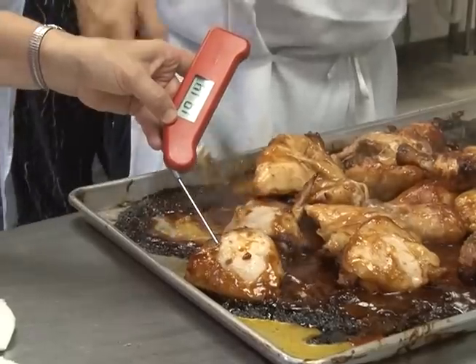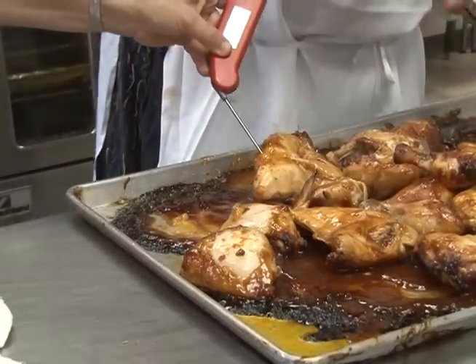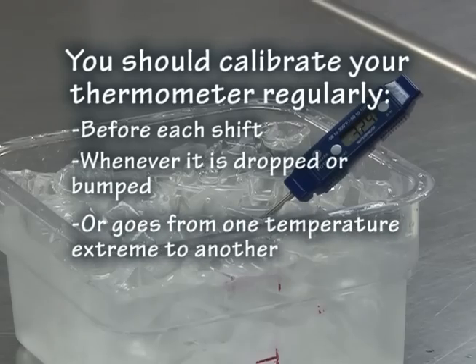To be sure your thermometer is measuring accurately, you first need to properly adjust or calibrate it to be sure it reads correctly. You should calibrate your thermometer regularly — before each shift, whenever it is dropped or bumped, or goes from one temperature extreme to another.